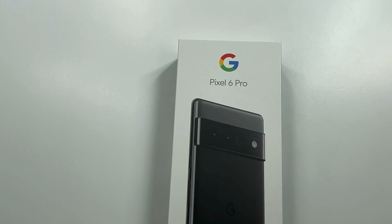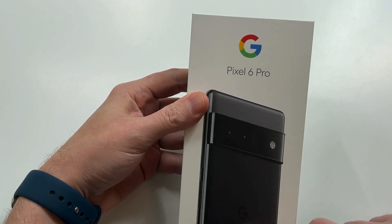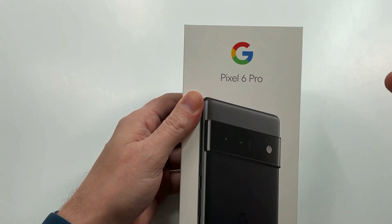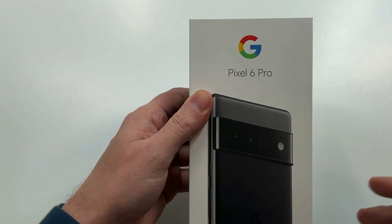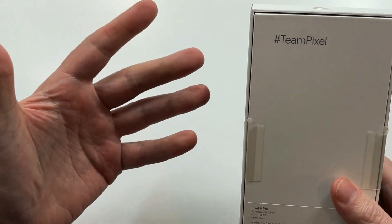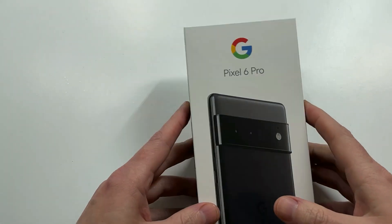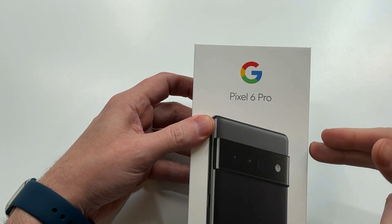This is the big boy — 6.7-inch screen, 5000mAh battery, new camera setup, new look. I got the black because it comes in a couple of different color options. I always find myself wishing I went with dark black or gray, so I'm happy with this one. This is the 128 gig storage version, which was pretty much the only one available — these are tough to come by, and even cases for this thing are hard to find.